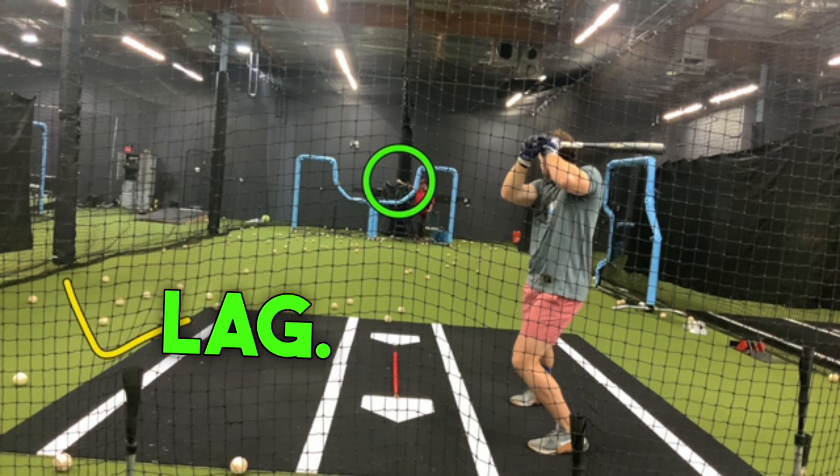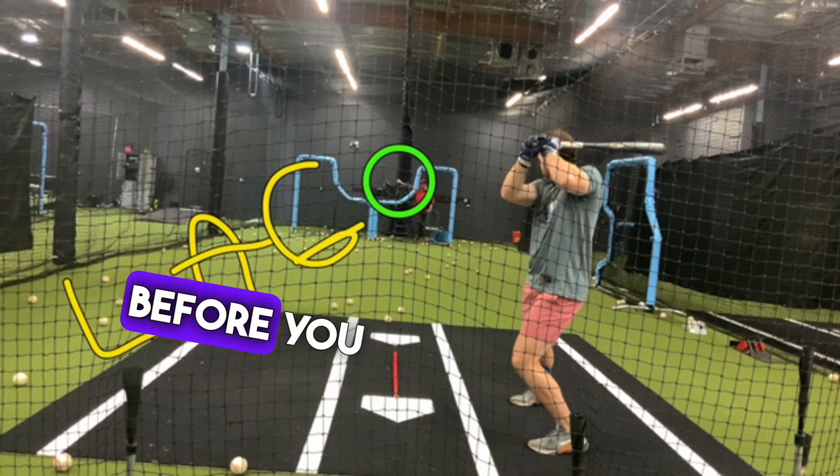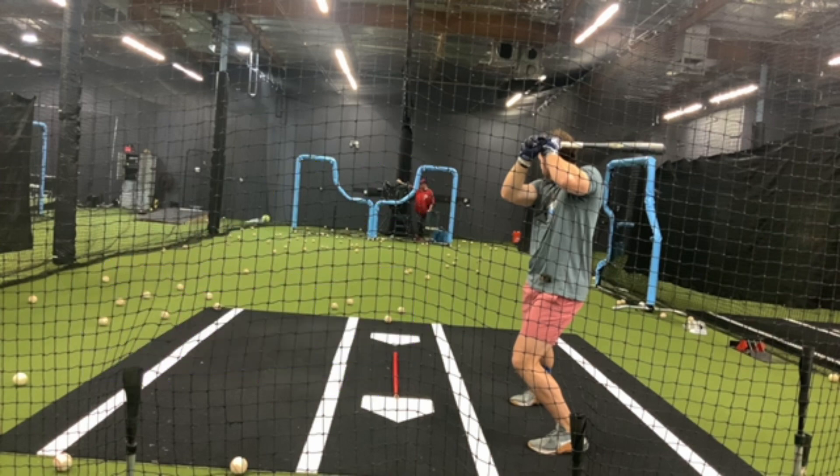When we talk about lag, it's a delay — a delay before you commit. Anybody that leg kicks works off a delay. So as we roll through, I'll show you what I'm talking about.